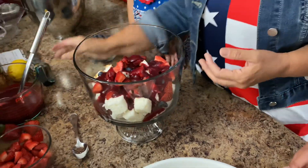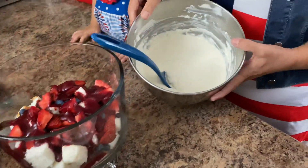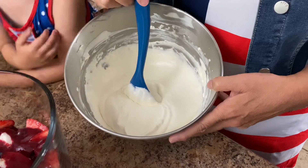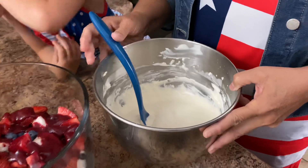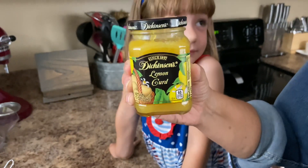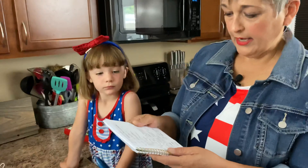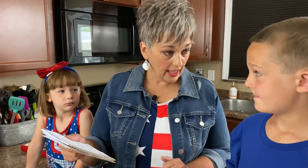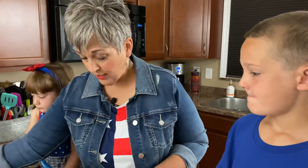Okay now we're going to get that delicious cream. Can you slide the whipping cream over here? So what we did here: we used two cups of heavy whipping cream, a third cup of powdered sugar, two teaspoons of vanilla, eight ounces of cream cheese, and a quarter cup of lemon curd — I used Bran Dickinson's lemon curd. We blended all of that together and made this delicious cream.